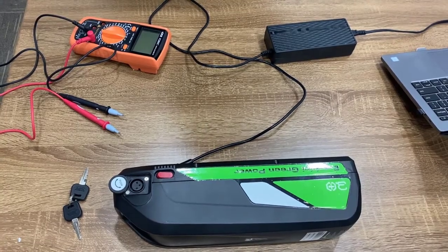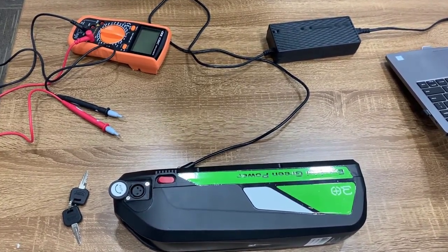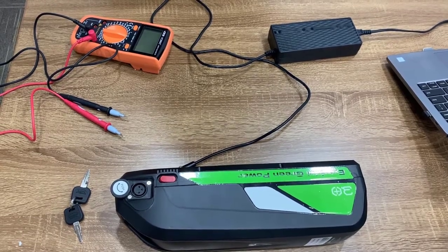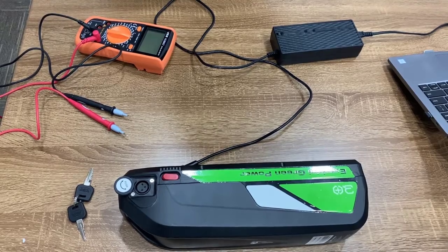My name is Zahiri. Today I'm going to show you how to use a voltmeter to check the charger and battery.